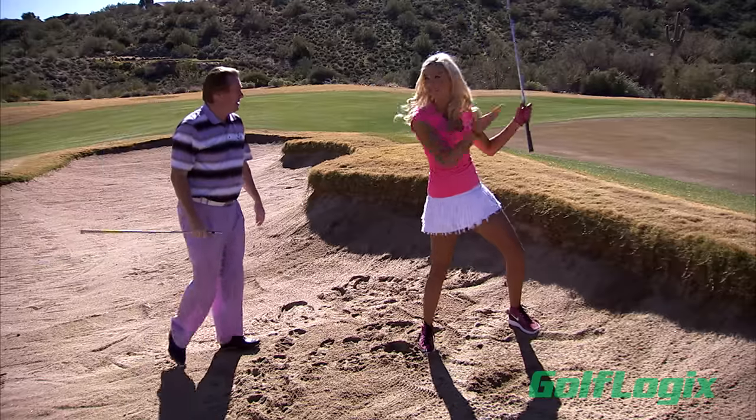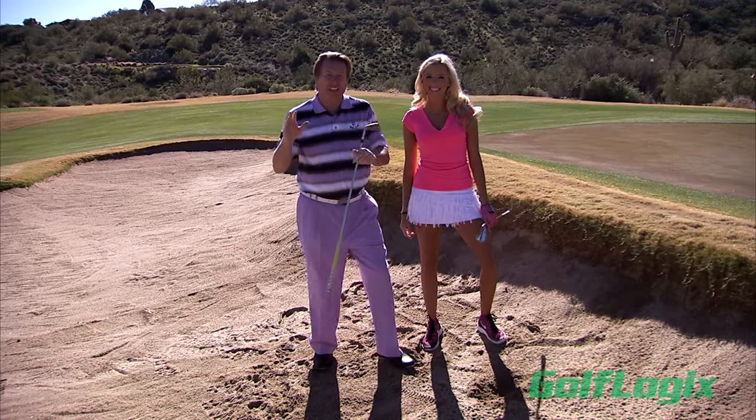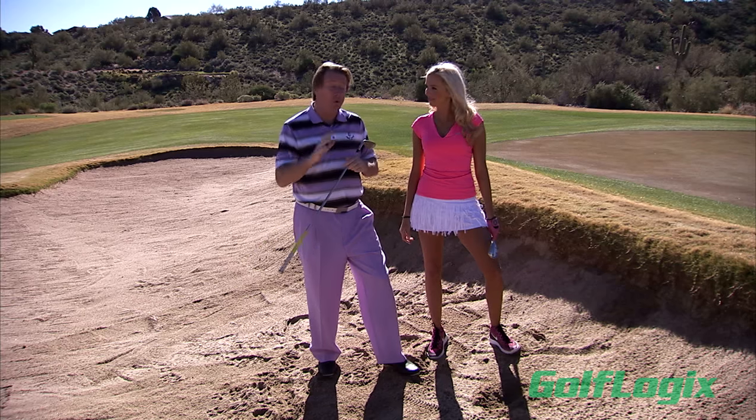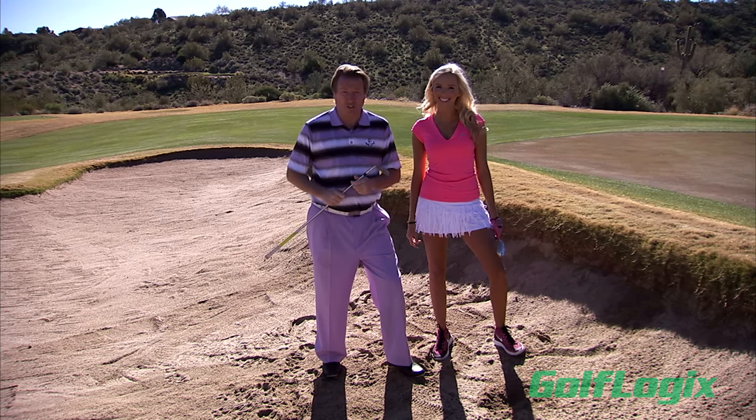Very good. Dug it out of there — rolls right to the hole. Just setting up properly is such a big key to hit this shot and it makes it so much easier. And that's your tip for your exclusive Golf Logix members.